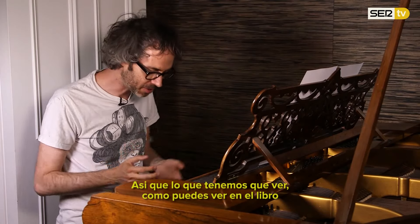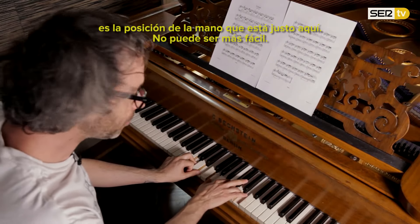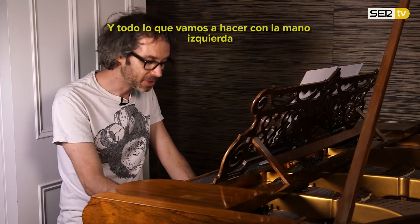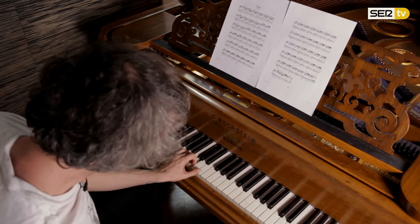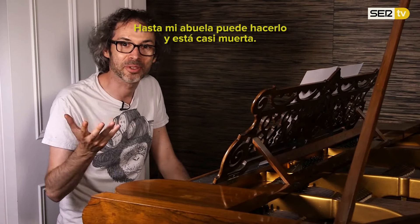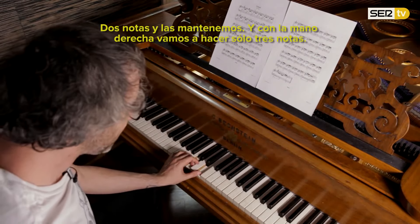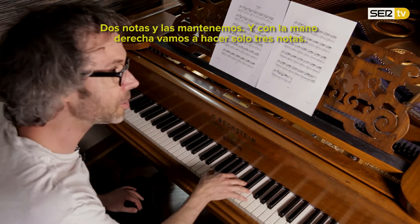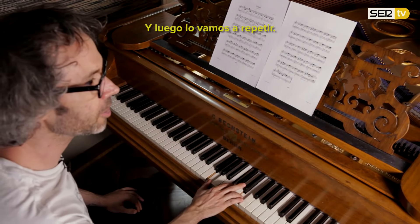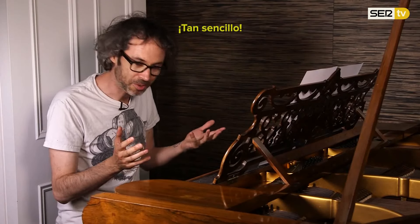So what we're looking at, as you can see from the book, our hand position is right here — it could not be more easy. All we're going to do: the left hand is going to do two notes. I mean, my grandmother can do that and she's almost dead. Two notes and we hold them down, and the right hand is just going to do three notes, and then it's going to repeat it — so simple.